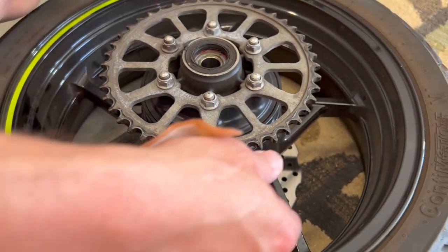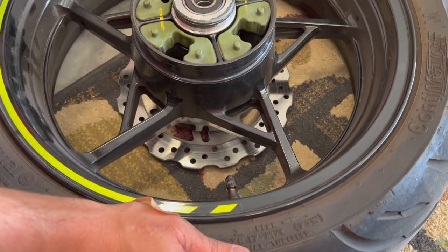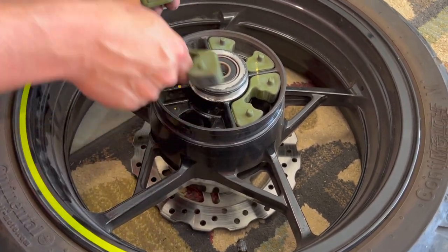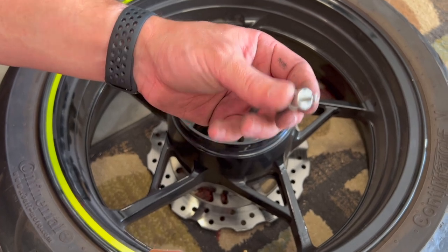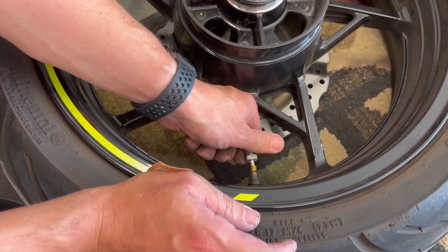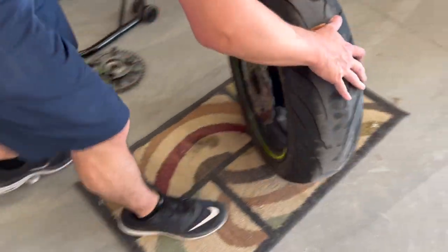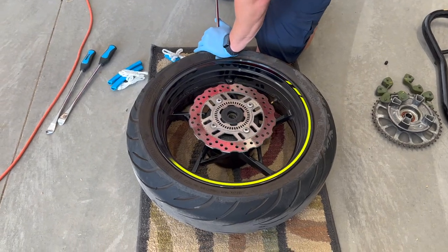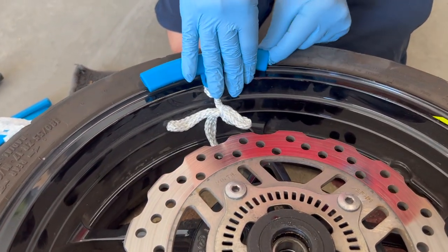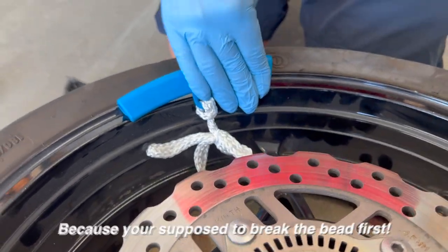We got the rear tire off, and now it's the hard part — breaking the bead on the tire to get it off. That's the hardest part in my opinion. We'll go ahead and break the bead and see what we come up with. This tool here will remove the valve stem so the air can go out freely. These are just rim protectors — I'm not sure how to get them in before breaking the bead, because you're supposed to break the bead first.